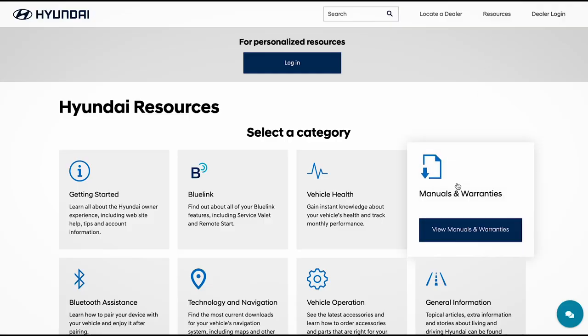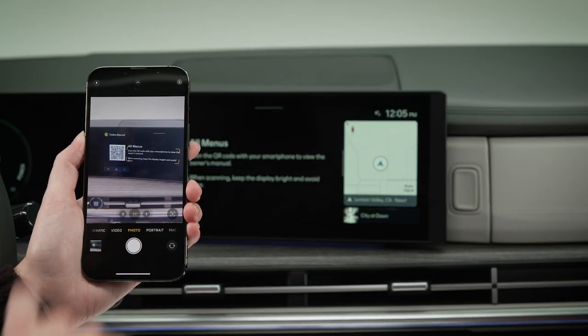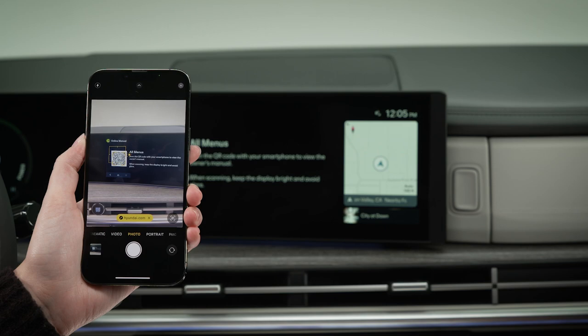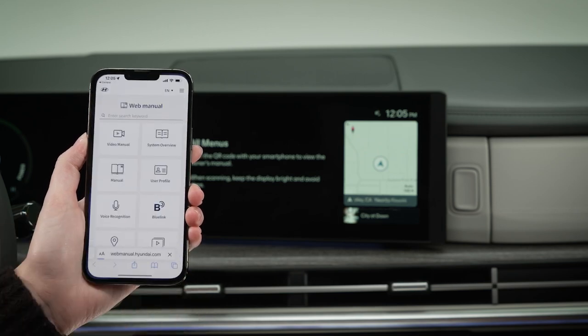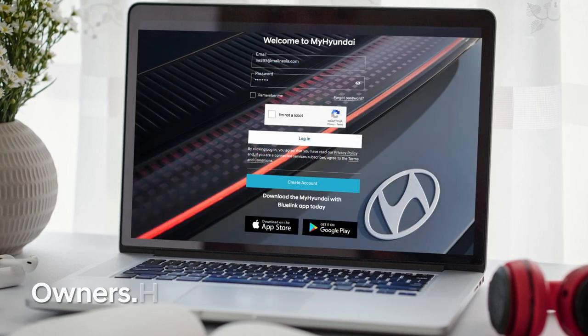For more information on these features, be sure to consult your owner's manual, available at MyHyundai, or the user's manual accessible via the touch screen. For more helpful information on your Hyundai, be sure to explore the how-to guides at the HyundaiUSA YouTube channel and at MyHyundai.